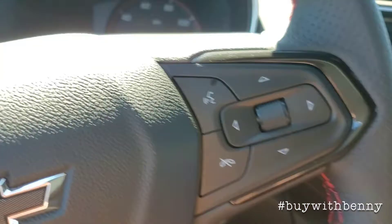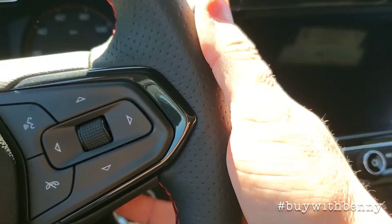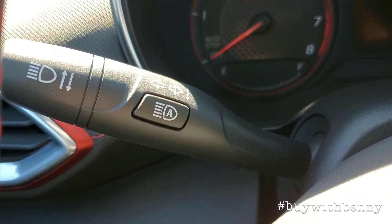And this is your driver information center. There are buttons behind here, like most Chevys, for their channels and your volume. And then right here is going to be your automatic high beams. I'll go ahead and start this one up — put on the brake.